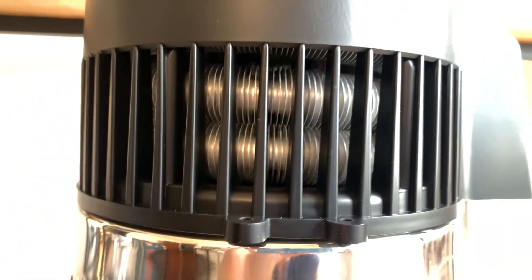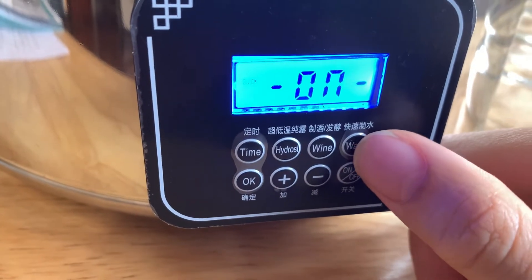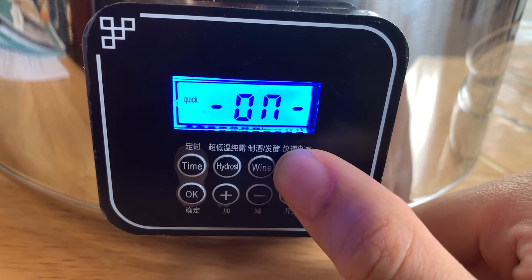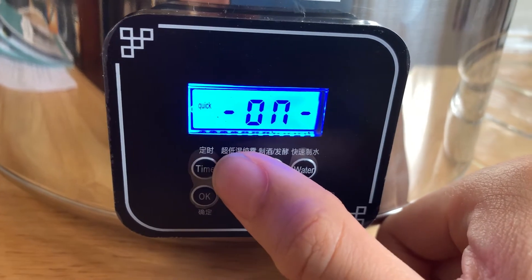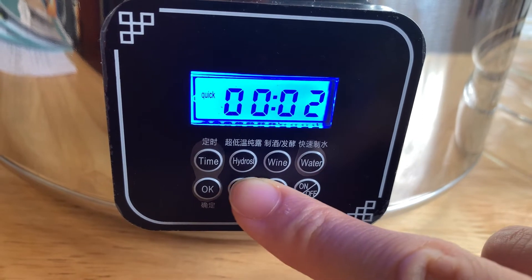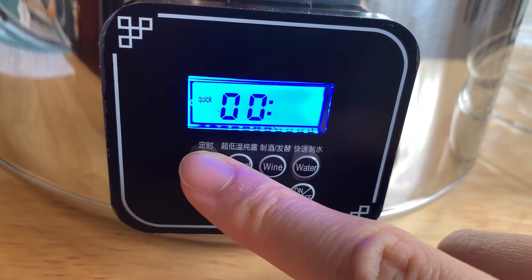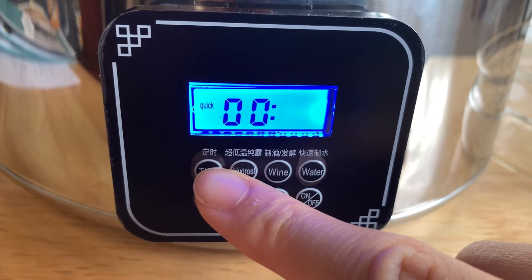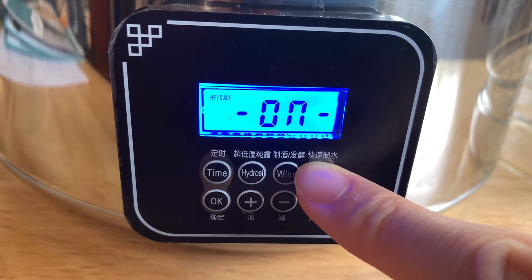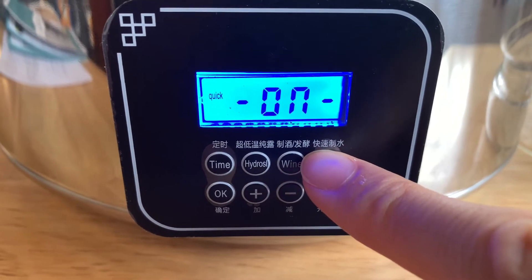I'll show you how the machine operates. Once turned on, the default mode is water mode, where the machine makes distilled water. There's quick and very quick mode, then wine mode, and hydrosol mode where you also make essential oils. There's also a timer — the good thing about it is you can set it to turn off just before the machine runs dry, about half an hour before, which makes cleaning easier.